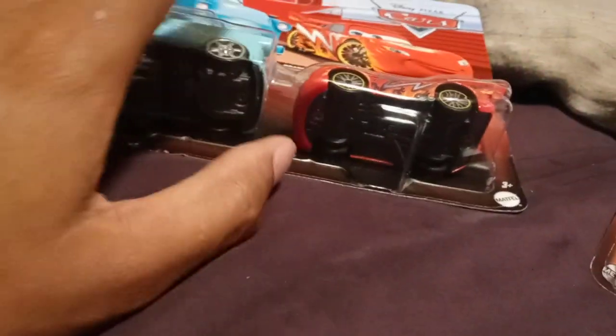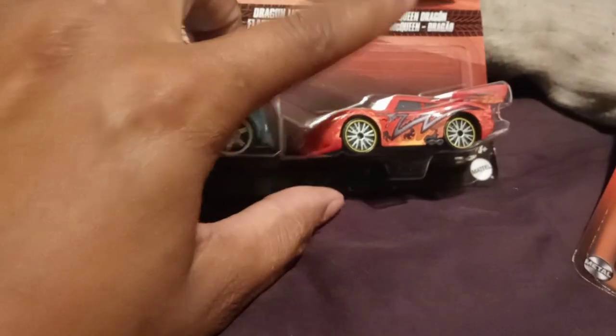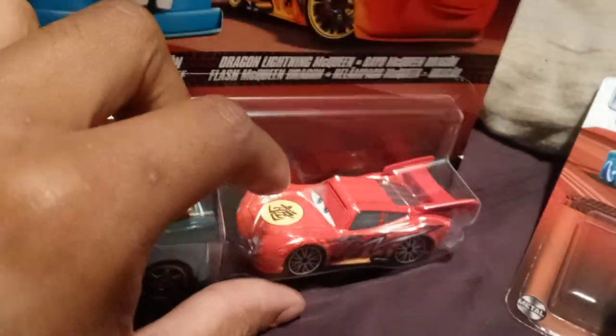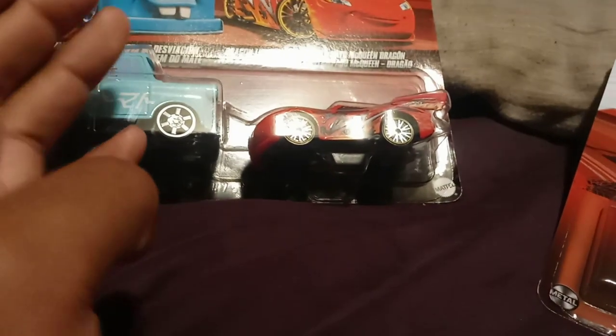I'm tired of them doing this — releasing a card we already have compared to a card we don't have. I feel like it's kinda a cheap shot, because you're pairing it with a card we already have in our collection. Why don't you release these separately, so we can have this one without having to buy one we already own?